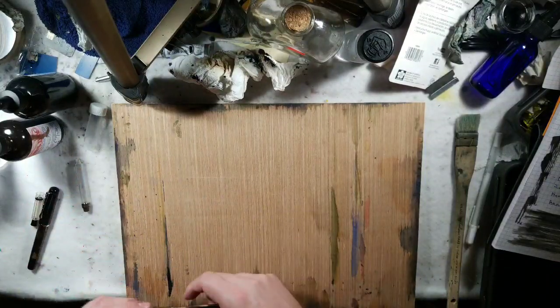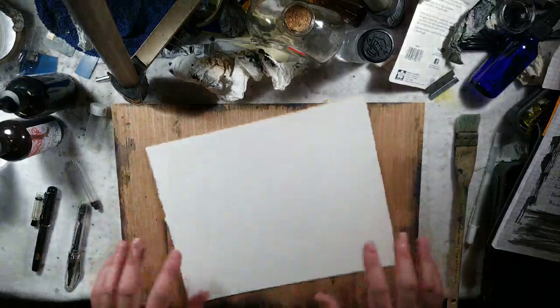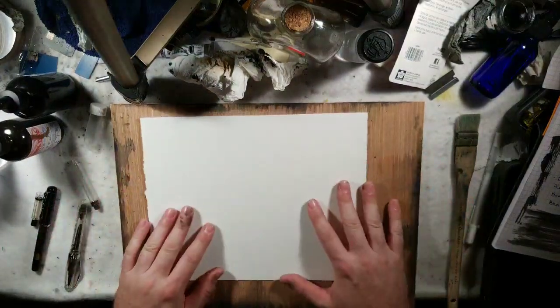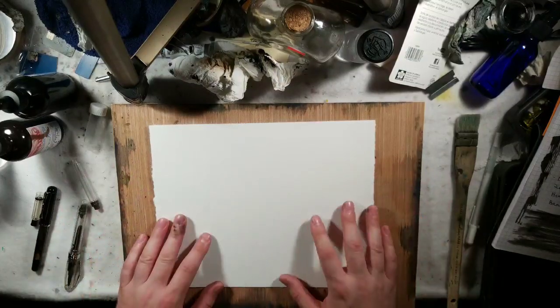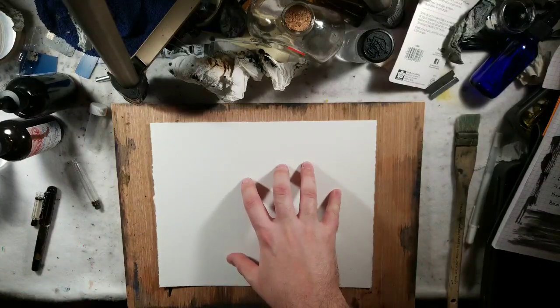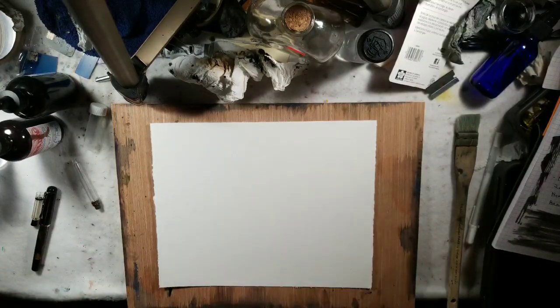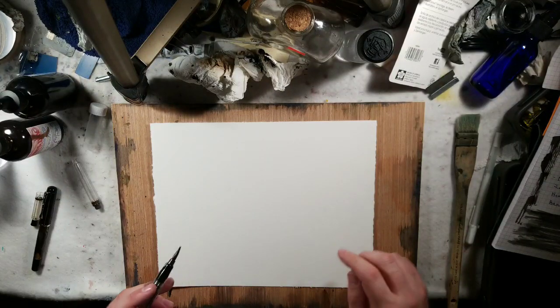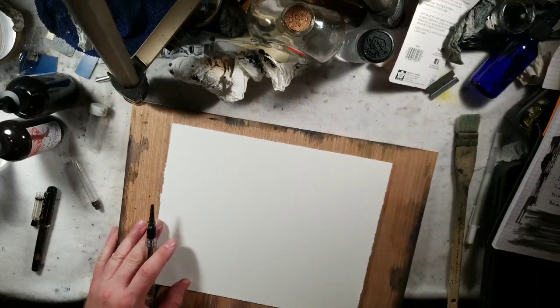Let's close this up and get to the meat of what I really wanted to do. I have an approximately eight by ten piece of watercolor paper, 100% cotton. This is Aqua Stonehenge cold press, 180 pound, which is my go-to for my watercolors.